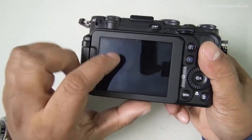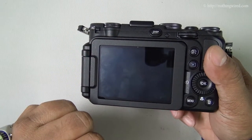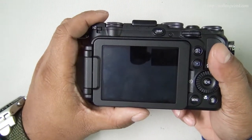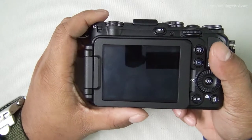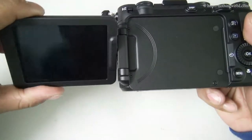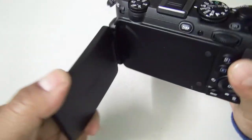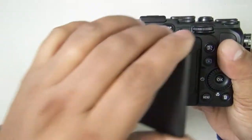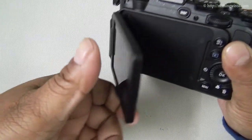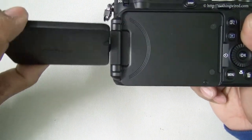On the back you have a glossy 3-inch LCD — as you can see it attracts fingerprints. It has 921,000 dots, making it one of the brightest LCDs we've seen. The screen is fully rotatable and articulated, so it goes like this. You can also close it while not using the camera to protect the screen. The hinge is broad enough so you don't have to keep rotating it constantly.